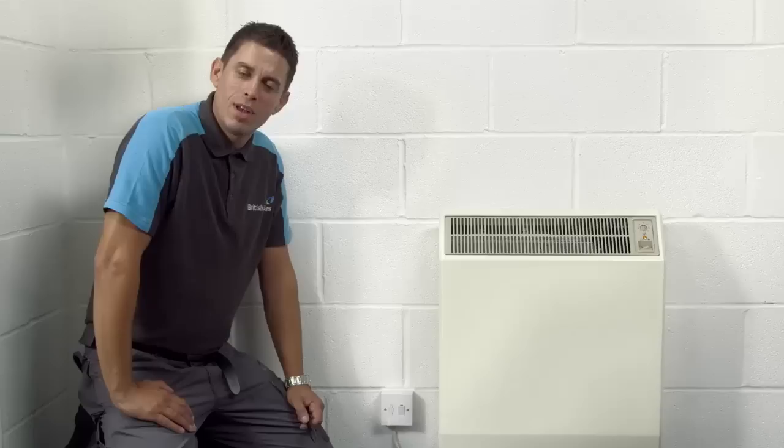Most storage heaters have two controls. You'll find them on the top right-hand side of the heater, sometimes under a flap.